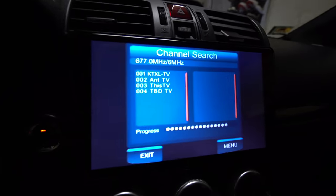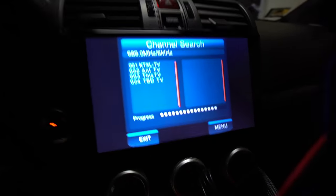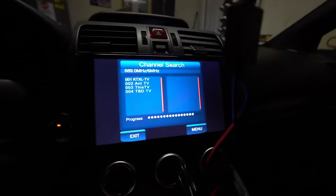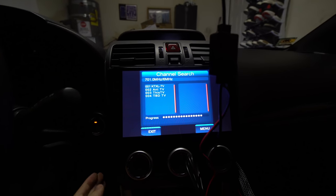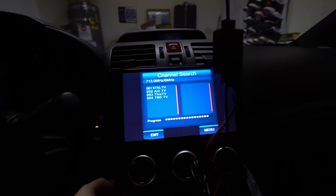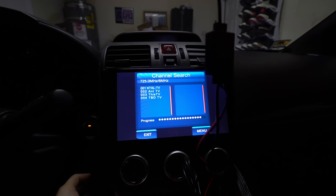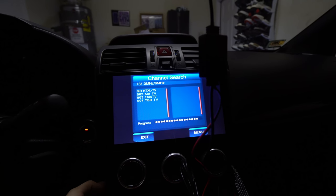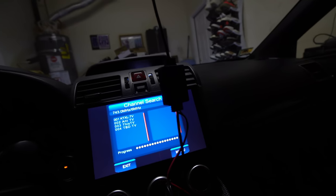It looks like I have some signals. I went to the menus, hit search, and it's pretty much just scanning everything. I'll let it keep looking for channels — been about a minute or two — hopefully it finds some channels to watch.